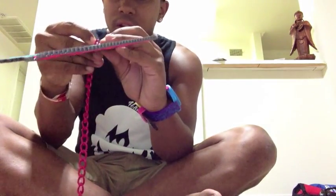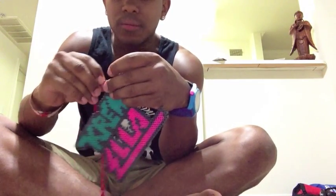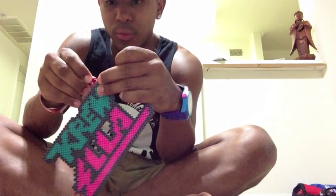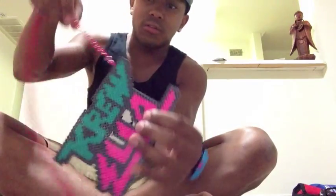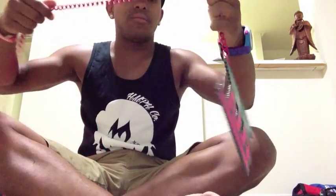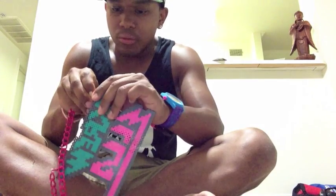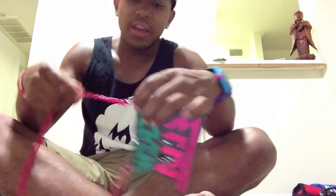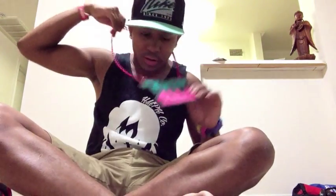You might have to take a nail to it because it might be melted from when we ironed it, but it worked well. So there's one side. Now time to do the other side — again the fourth one on this side, so one, two, three, four — and then just slip it through that perler bead hole. Like I said, you might have to put a nail to it, and you're done.